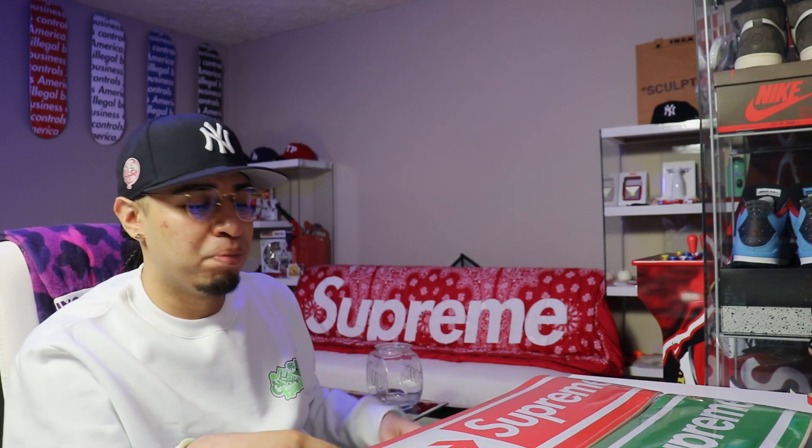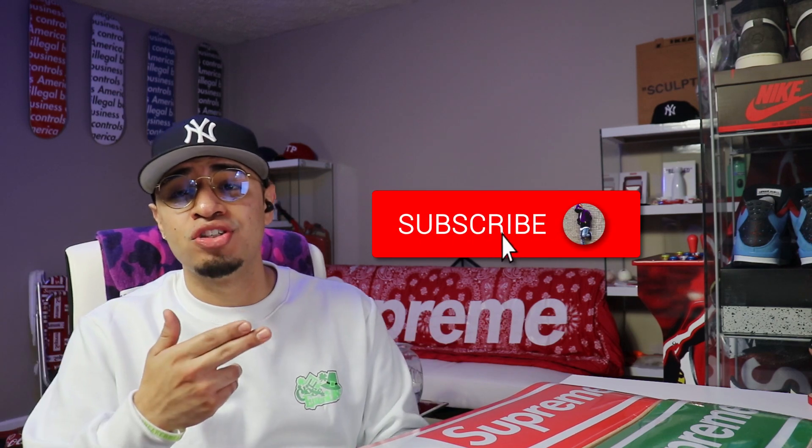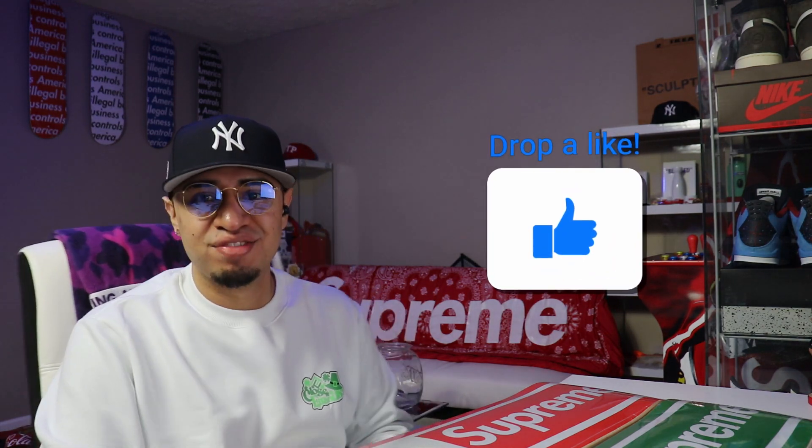That is it for this video. We did unbox two Supreme Exit skateboard decks. If you haven't already, make sure you go ahead and subscribe to the channel, join the family. We have uploads up every single week. Also go ahead and give this video a big thumbs up, and I'll see you guys on the next video.